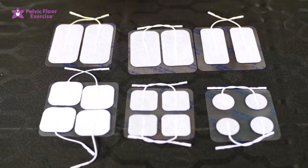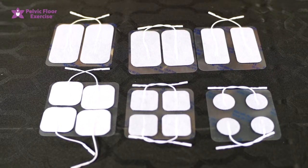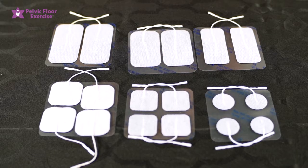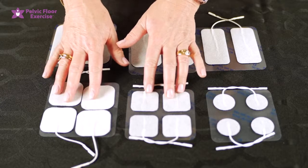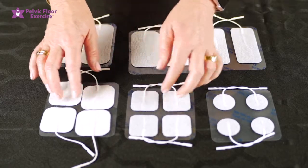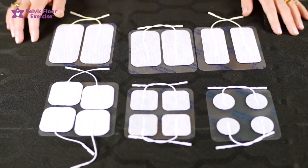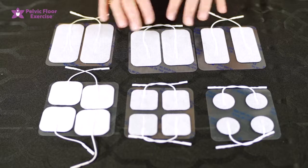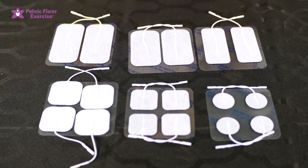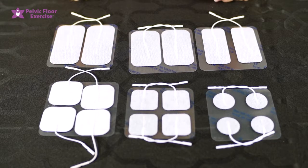The smaller electrodes are generally used on the smaller areas of the body. For example, we'll often use the 30 millimeter ones perianally if we're doing biofeedback for defecation training. The standard size is the 50 by 50, which actually comes with some of the TENS machines. For a smaller person we might drop to the 40 by 40. These can be successfully used around the sacral area and for tibial stimulation for overactive bladder. The larger sizes tend to be used for larger areas like the spine and also come with the obstetric TENS.